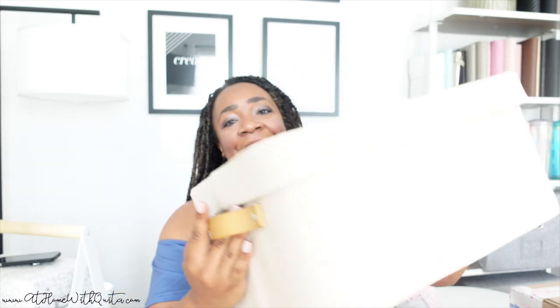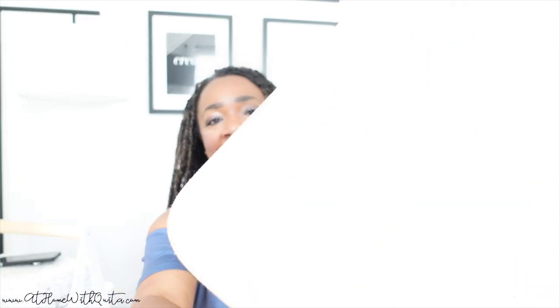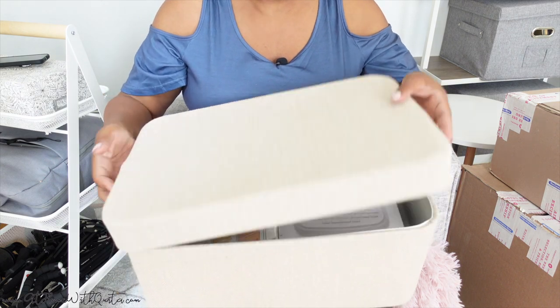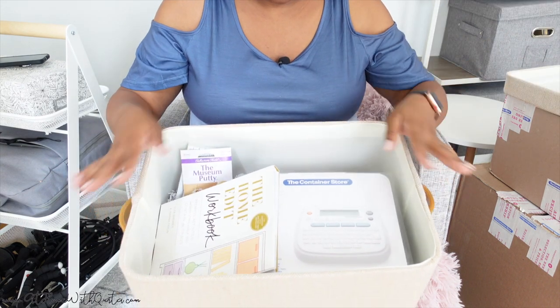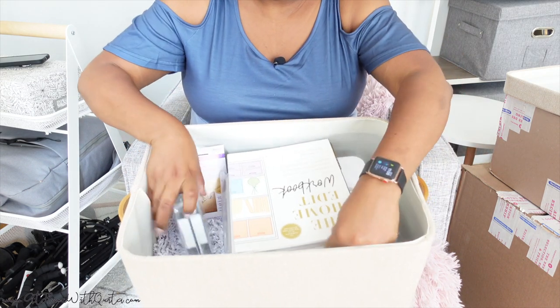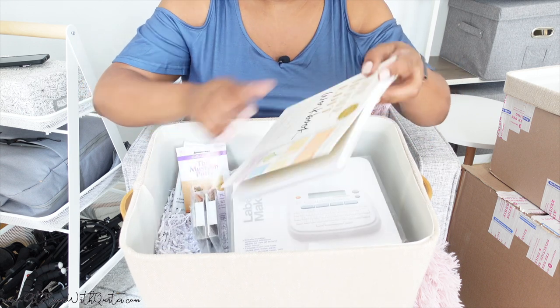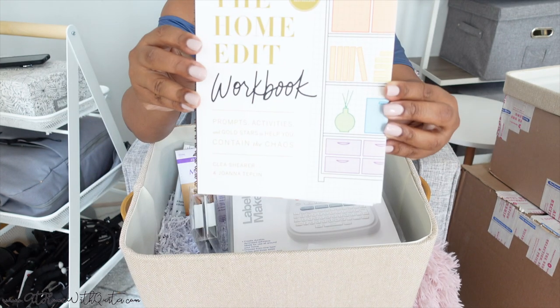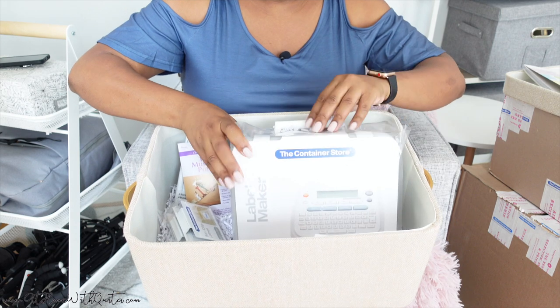So this is the welcome box — this is how everything came in, in this really cute tote box. It has a fabric sort of texture, it's really pretty with a little pattern. So I'm going to open this up and share with you guys everything that came inside. When you open it up, it has all of these nice things that we can use to get started. First and foremost, it came with the Home Edit book, which is an organizing workbook that's going to come in handy throughout this whole entire process.